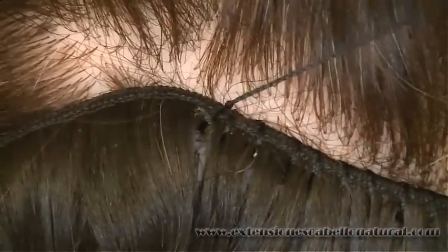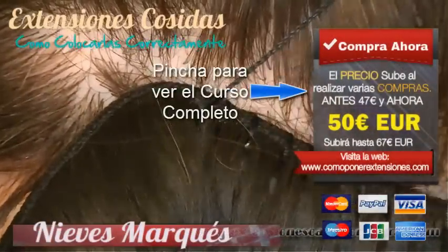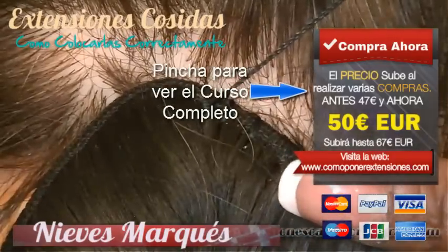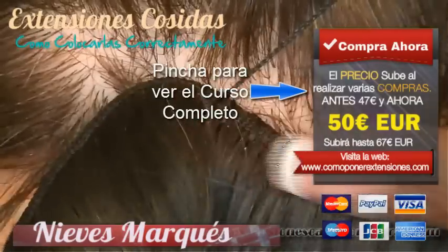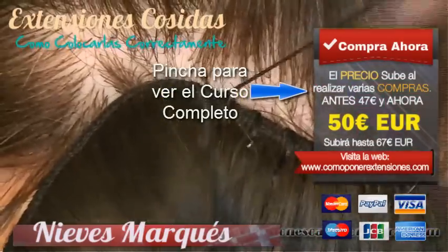Ahora ya estamos terminando. Ahí estáis viendo. La diferencia de color no tiene que ser tan evidente en nuestra trenza. Pero aunque hayamos puesto un cabello platino, veis que no importa en absoluto. ¿Por qué? Porque la cortina de cabello está tapando totalmente la trenza. Y esa es la forma correcta de coser una cortina. La cortina de pelo tiene que estar por encima 100% de la trenza.